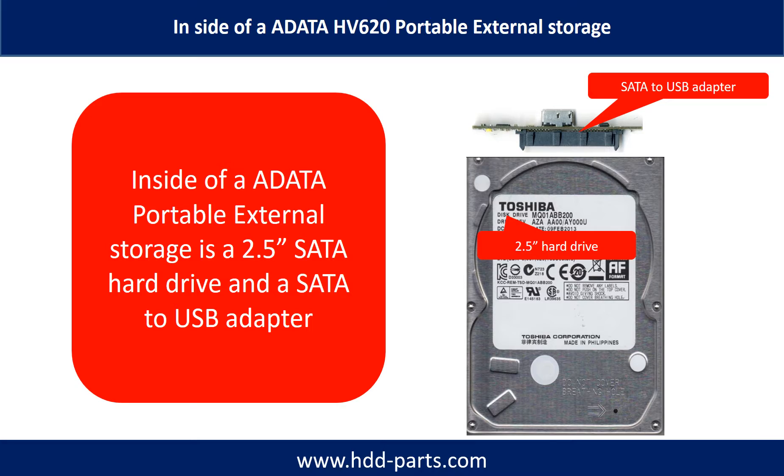Inside of an ADATA HV620 portable external hard drive is a 2.5 inch SATA hard drive and a SATA to USB adapter.